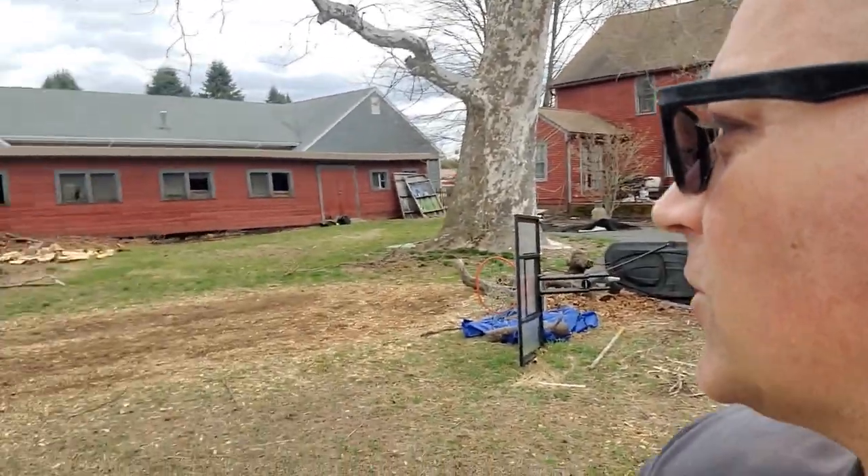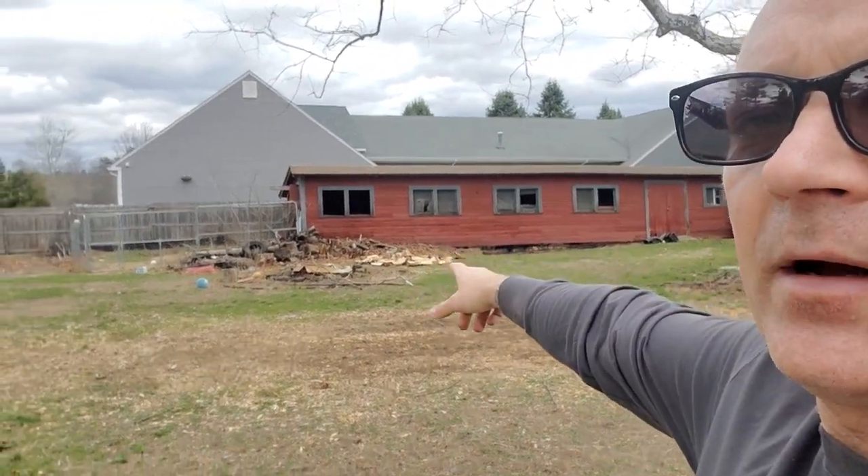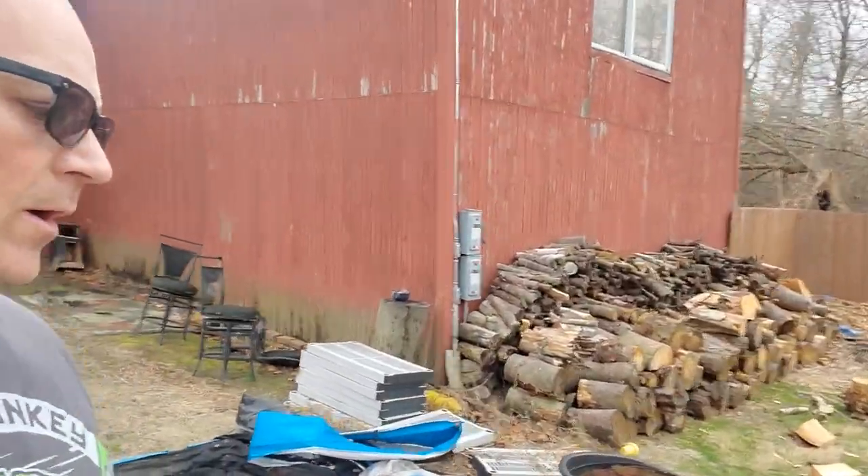What's going on YouTube, it's Donnie B all day. This video is gonna be in reverse. See all that pile over there? That's all the wood I've already chopped, and I've been chopping some more.